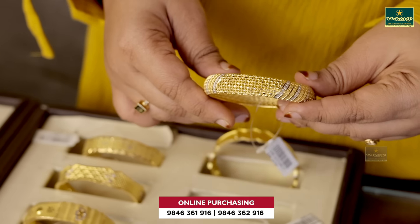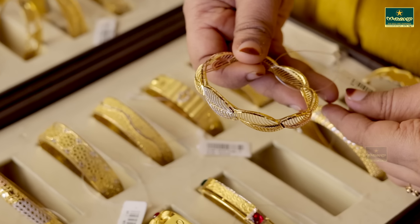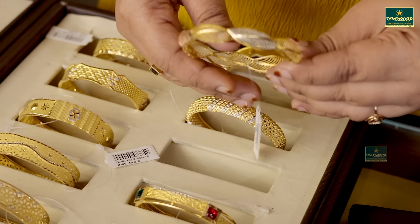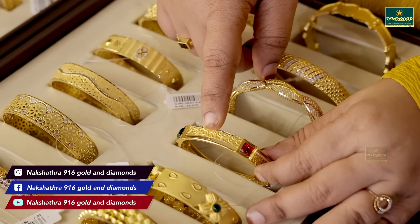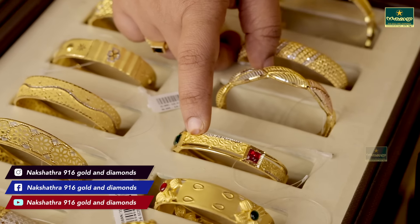This one is 14 grams. This is one of the main features of the Turkish design. This one is 13 grams. This is the size of the stones.